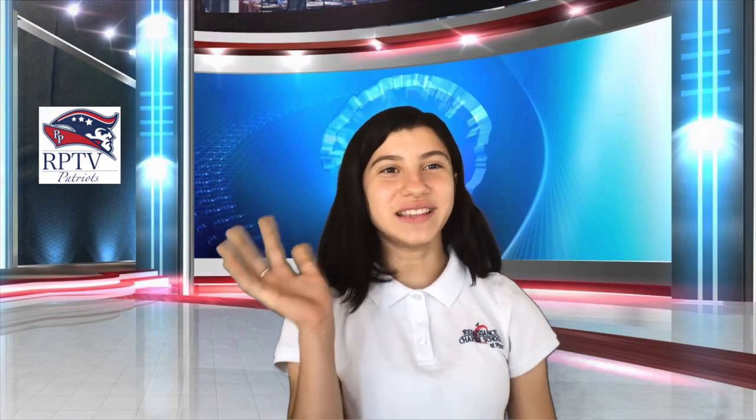Everyone at RPTV would like to wish you a fantastic Friday. And remember, reset your mindset. Have a great day.